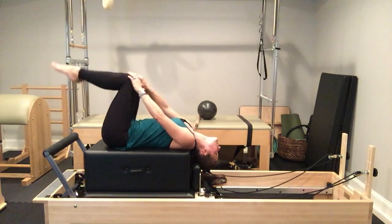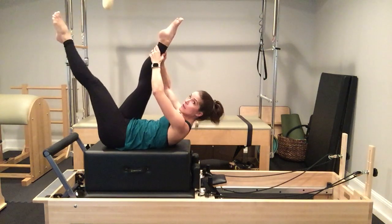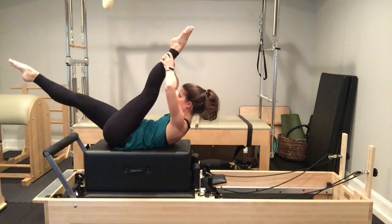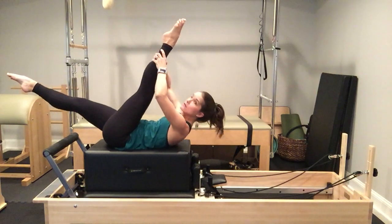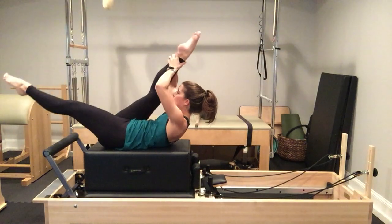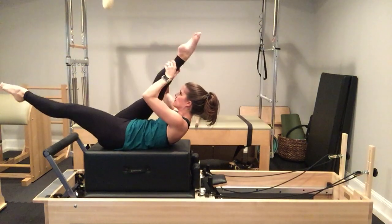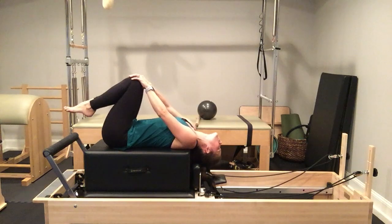Rest your head, neck, and shoulders. Next we'll be doing the scissors. Exhale, curl up, legs in tabletop, we're going to go up to the ceiling. Hold on to your right leg, take your left leg away from you, and give a little pull, and pull. Your leg will come where it comes — don't rock your body to grab your leg. Keep your body maintaining the curl-up. Eight repetitions total, belly button to spine. Bring your knees into your chest, rest your head, neck, and shoulders back. Enjoy the slight back extension — try not to crank your neck too hard.